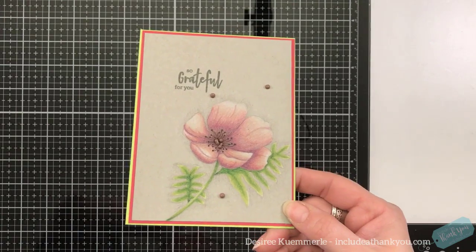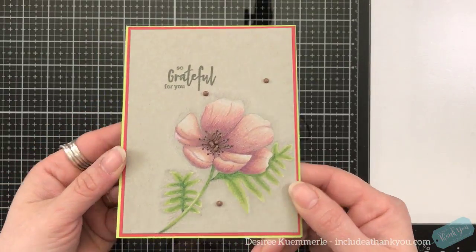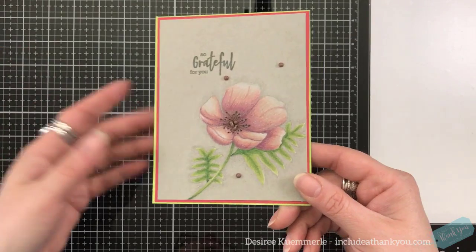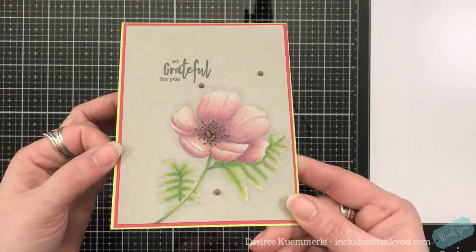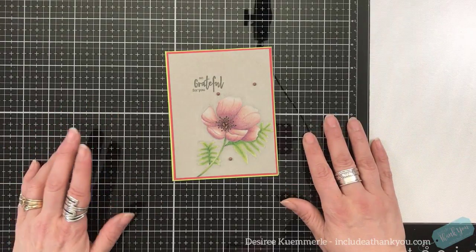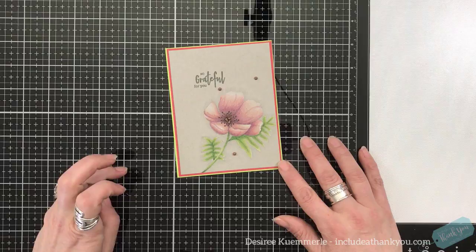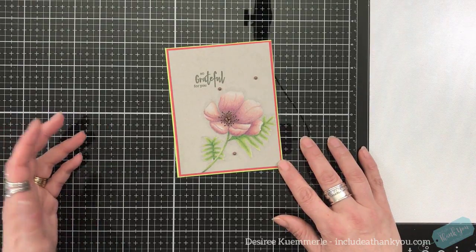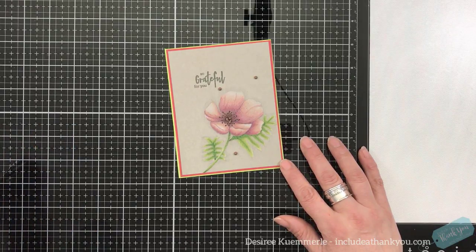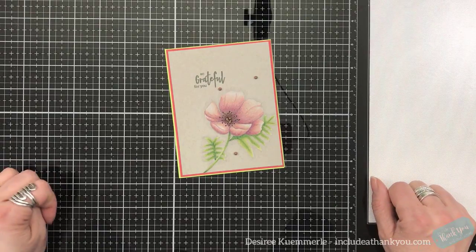And that is our card. I do hope you enjoyed this. Colored pencils are my medium of choice — I really do enjoy working with them and I'm always learning. I just love the effect of what a colored pencil can provide. As always, everything I used will be linked down below in the video description. If you have any questions or comments, please leave those down below. If you haven't already, I'd love for you to subscribe — make sure you ring the bell so you're notified when the next video is live. I hope everyone is having a great day. Always be creative.